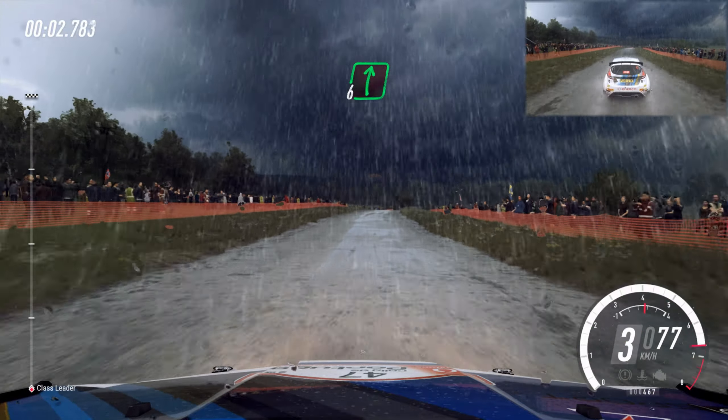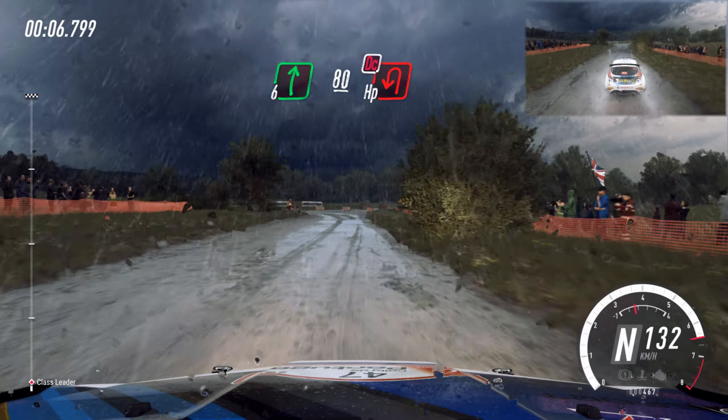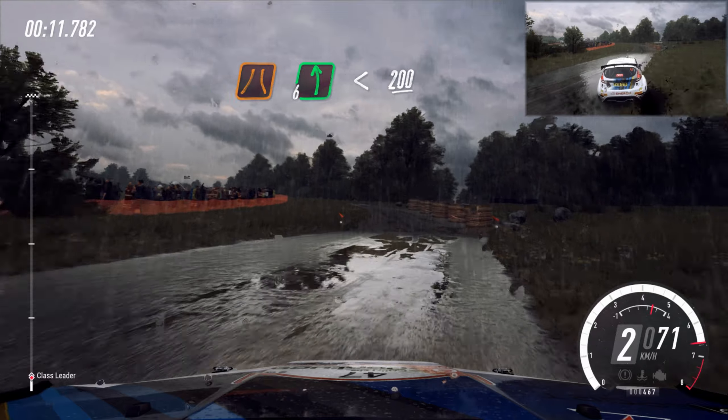6 right upper crest long, slow 80, turn tight open left, don't cut. And narrow, 6 left long, open upper crest, 200.